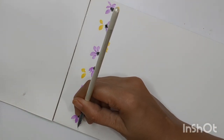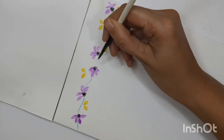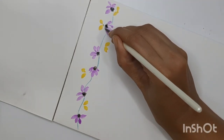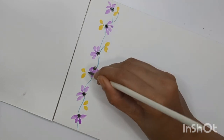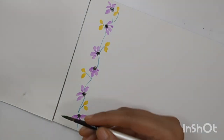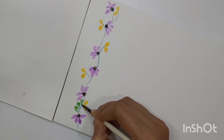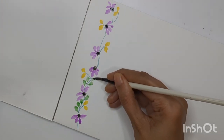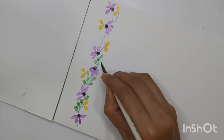I will attach everything with the help of stems. I'm using different shades of green to create stems and leaves. If you don't have different shades of green, you can combine yellow and blue together — adding more blue and less yellow gives one shade, and more yellow and less blue gives a different green shade. This is something you can easily do.